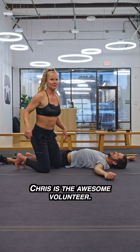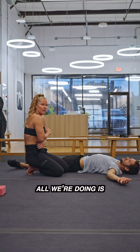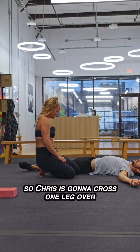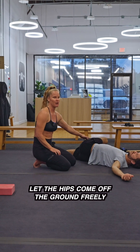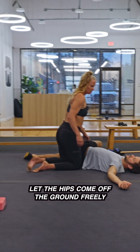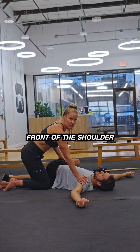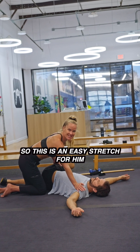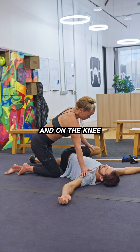Chris is the awesome volunteer. Remember, life happens in front. So in this stretch, all we're doing is reversing in front to opening and extending. Chris is gonna cross one leg over, let the hips come off the ground freely. Focal point: hand on the front of the chest, front of the shoulder. Chris is really very mobile, so this is an easy stretch for him, but pressure's here and on the knee.